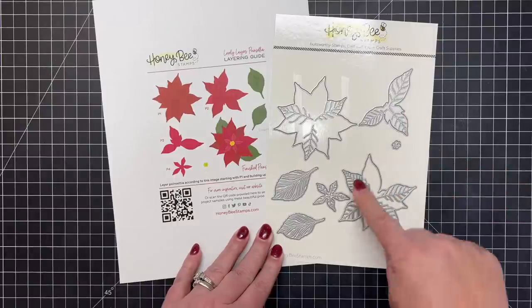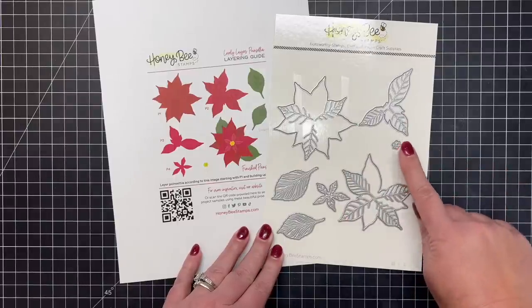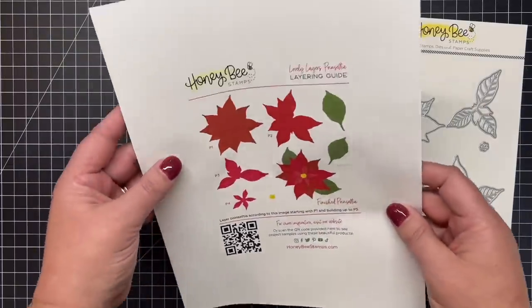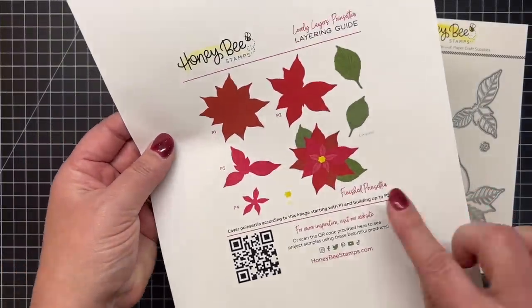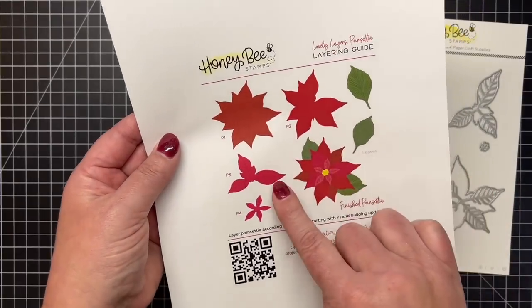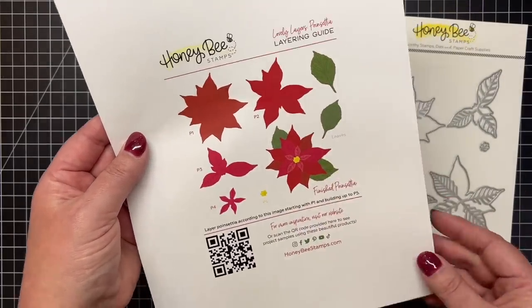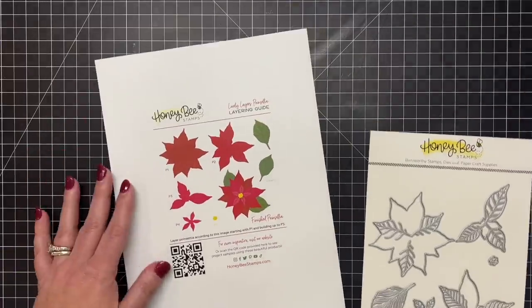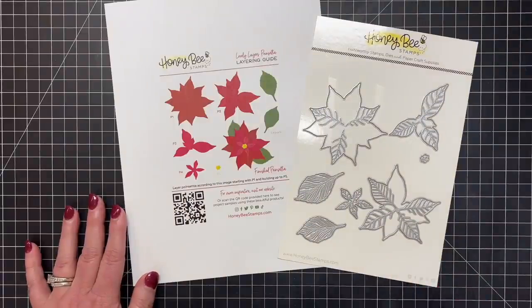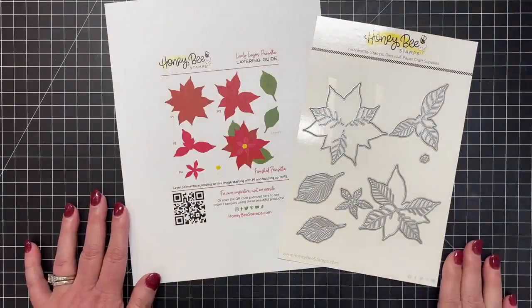This is the new Lovely Layers Poinsettia — it creates a beautiful large poinsettia. You can also use the smaller pieces of this die set to create a smaller poinsettia. There are also some great leaves, and the layering guide gives you color suggestions to get deep color towards the back and then lighter towards the front. This is beautiful in all of those containers as well.